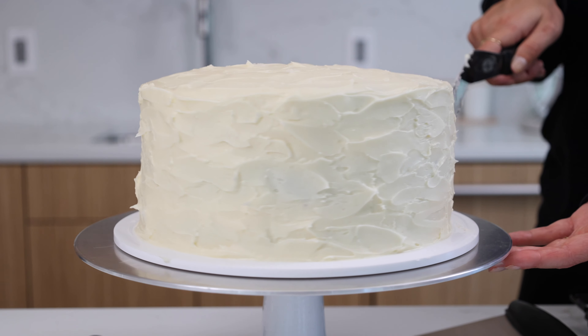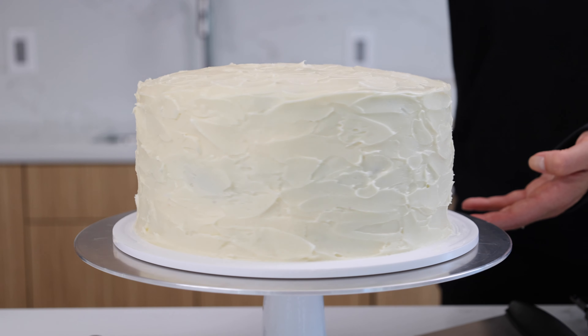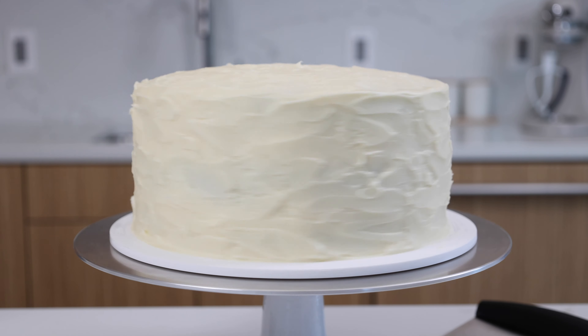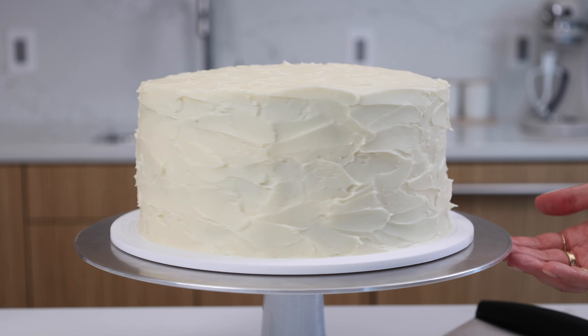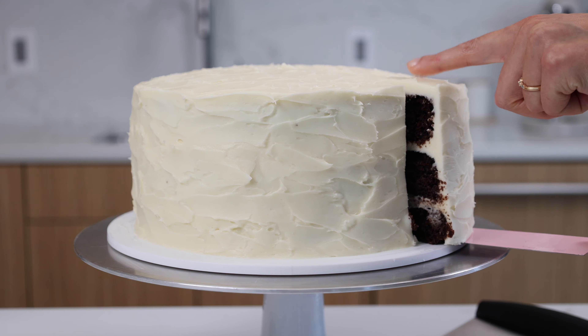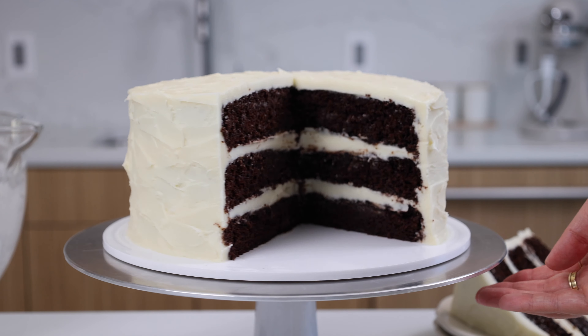If you don't have an offset spatula, you could also use the back of a spoon or a butter knife. I wanted to keep the decoration of this cake pretty simple, but if you want to pipe swirls on top or smooth the frosting on the sides, you might need a little bit of extra frosting — so just keep that in mind. And just like that, our chocolate cake with cream cheese frosting is all ready to go.